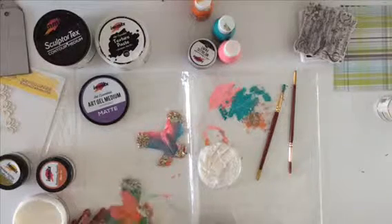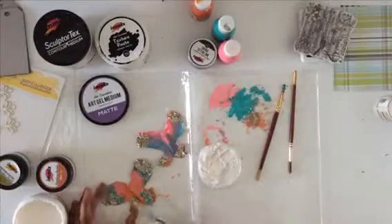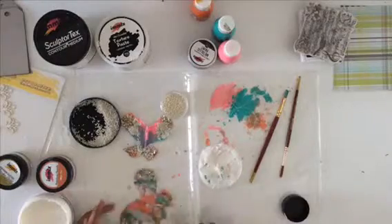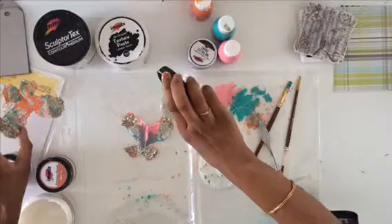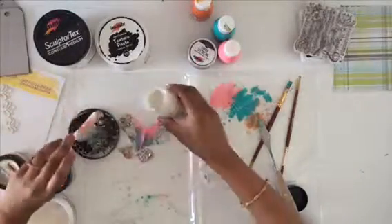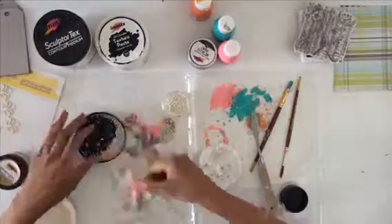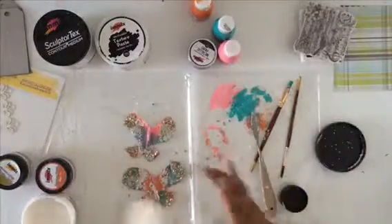Deco stones give an instant texture to your projects — they're very easy to color and give great dimension. My butterflies are looking very lively and pretty right now. I'm just adding a few more deco stones to finish them off.